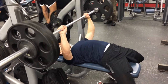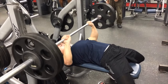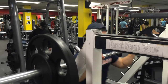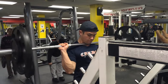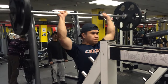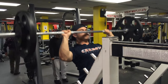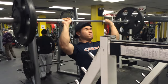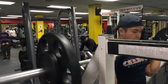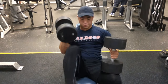The weight today felt pretty light, felt pretty easy, went up pretty fast. So my next push workout I might bump up the weight depending on how I feel. Moving to our next exercise, we did overhead presses for five sets.